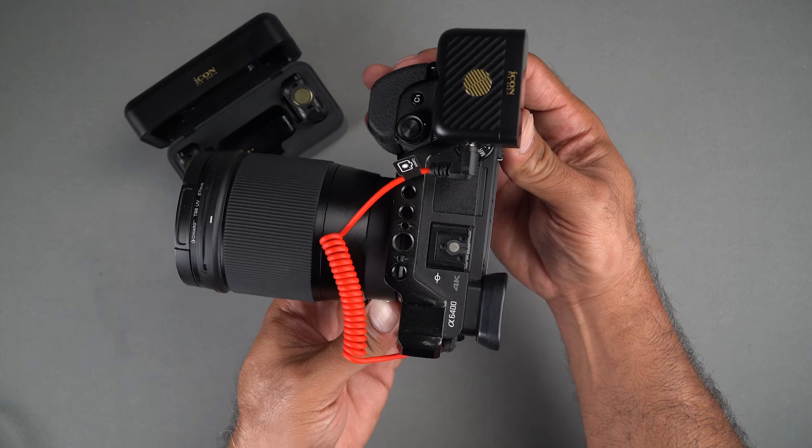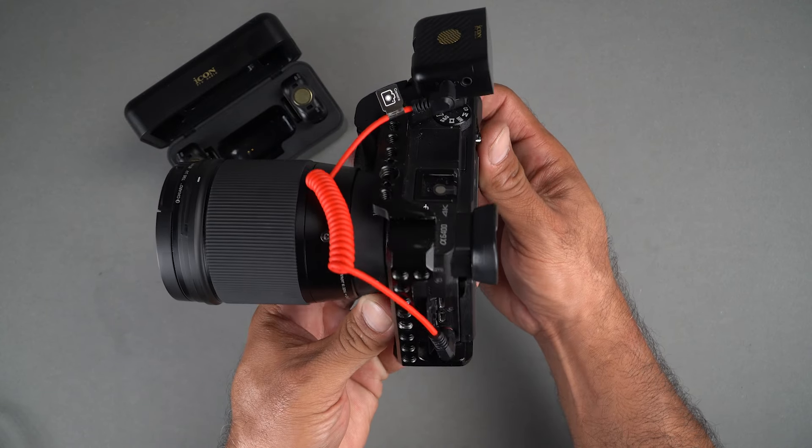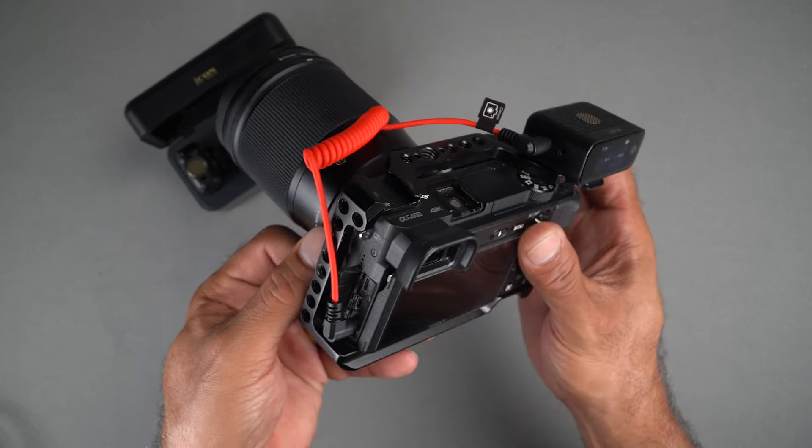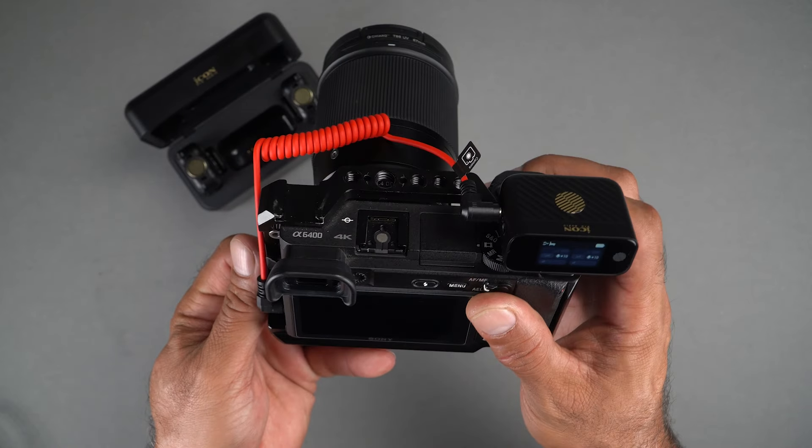For digital cameras, simply connect the receiver to the camera's microphone input using the provided 3.5mm TRS cable. Ensure the receiver is securely attached to the camera's shoe mount for stable recording.